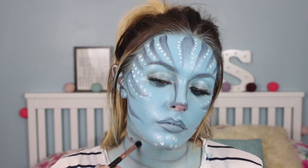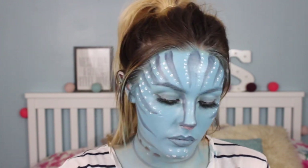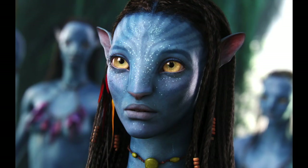In the reference picture I was looking at, the lady avatar had a sort of beaded necklace, so I wanted to recreate that as part of the look.